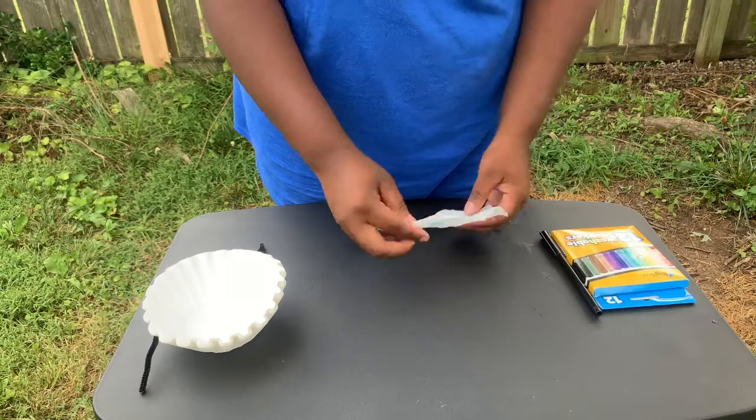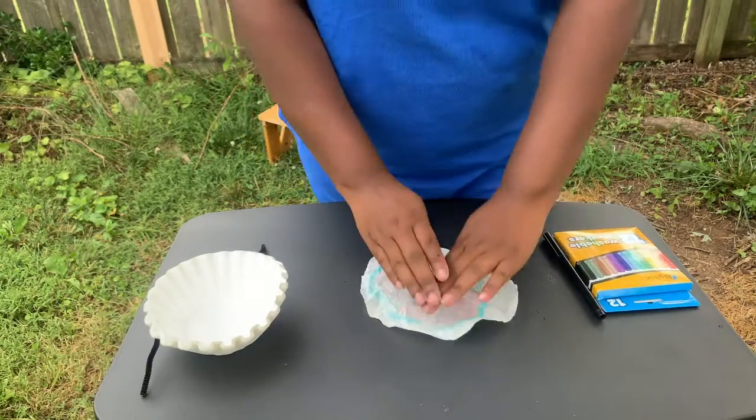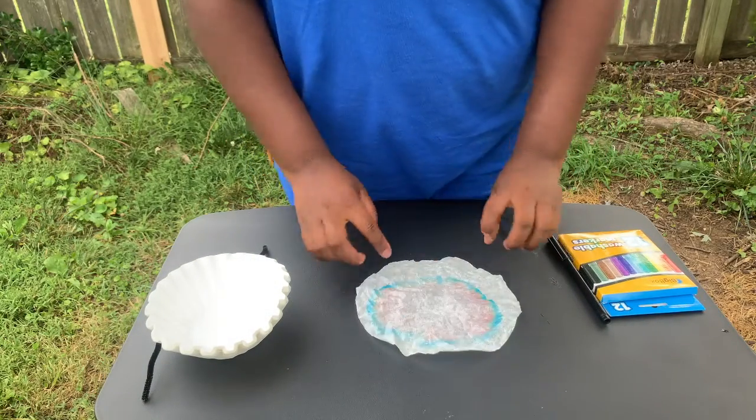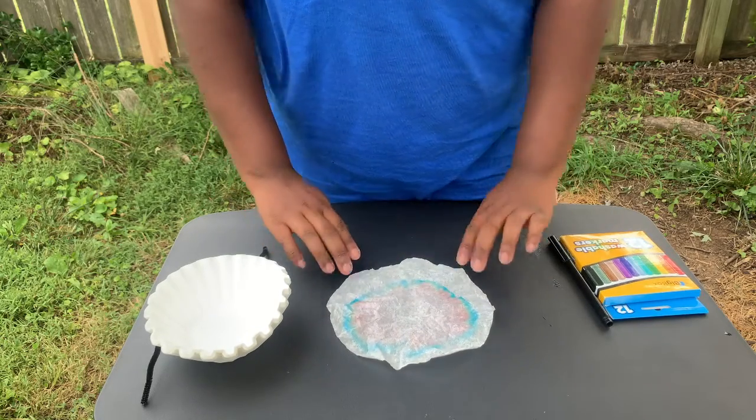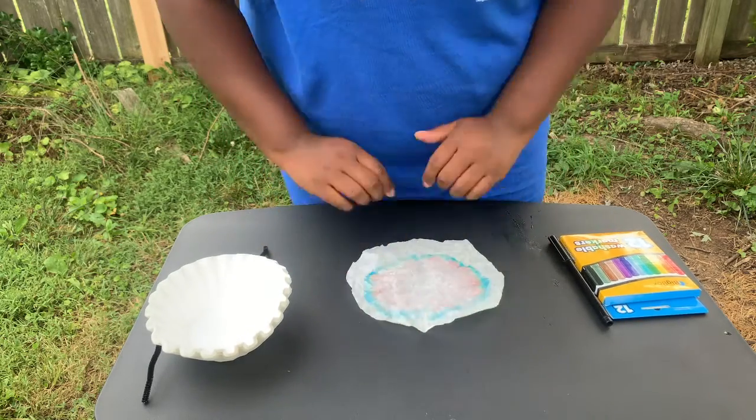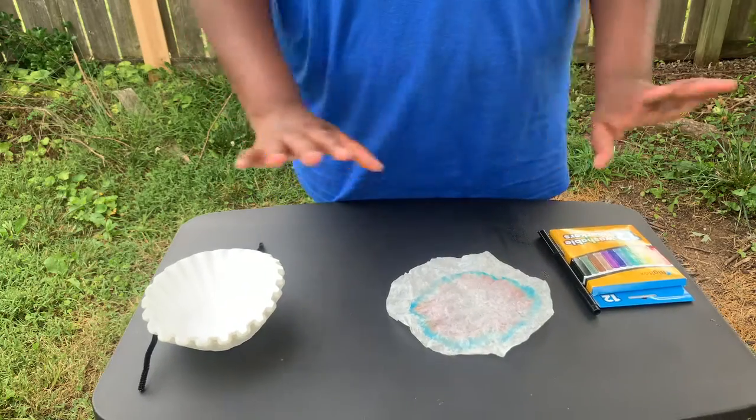Then wait. After you've waited a few minutes — you don't want the water to quite reach the top of your filter paper — you'll take it out and let it dry. As you can see, black has separated into pink, there's some yellow and green, and then finally blue at the top. You can do this as many times as you want and lay them out to dry.